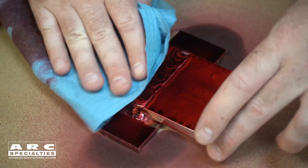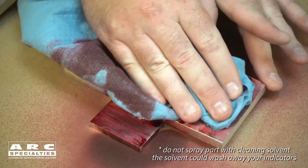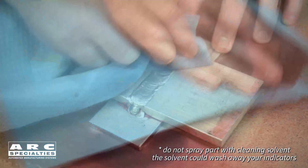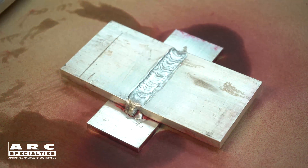The next step is to clean the part off. Use a clean rag to wipe away the majority of the penetrant, then use a rag slightly dampened with solvent to wipe away the rest. Now the part has been cleaned.